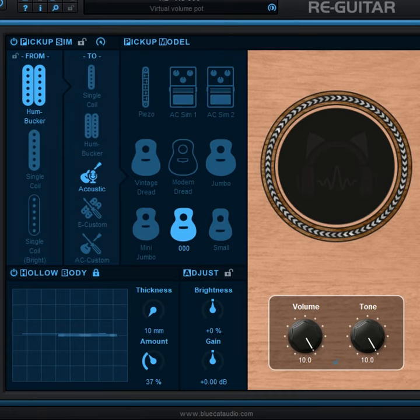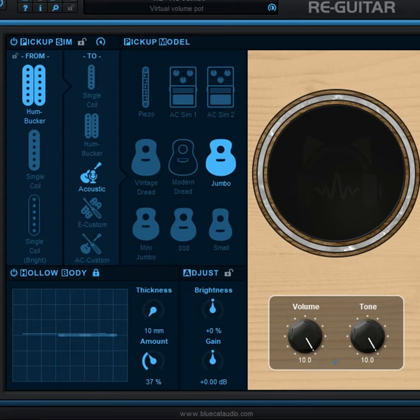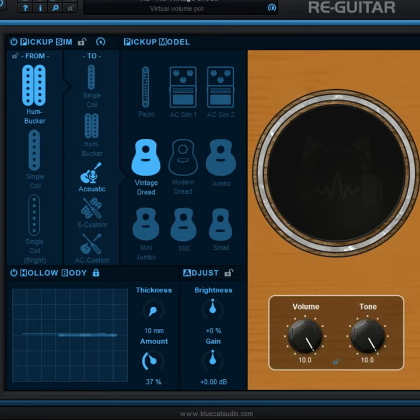Of course, these transformations won't sound exactly like an acoustic guitar, but they give that acoustic vibe, save you from taking a guitar to the gig, and avoid feedback like an acoustic.